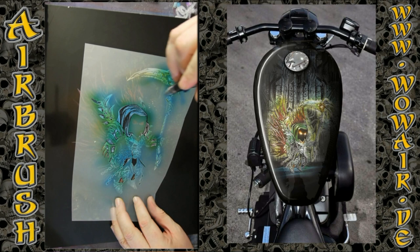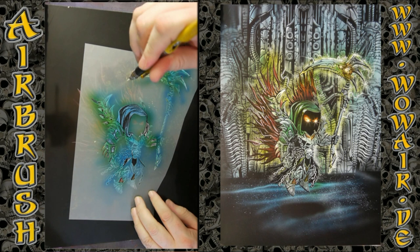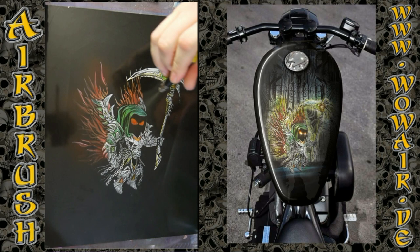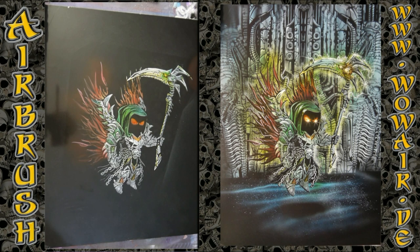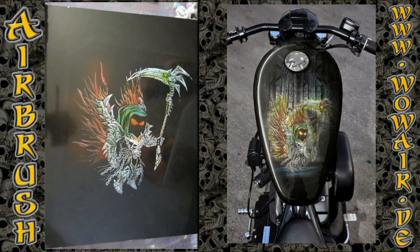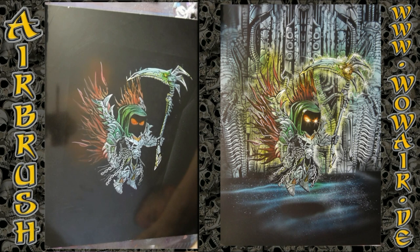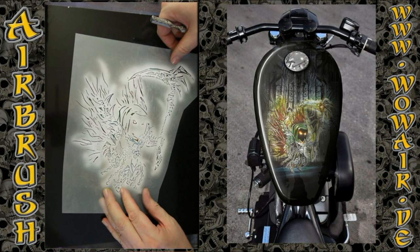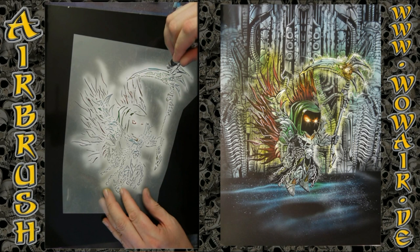I'm starting with a light blue, and because the colors are transparent I can mix on the surface. With some yellow you get different kinds of green. I'm using some blue on the metal parts.